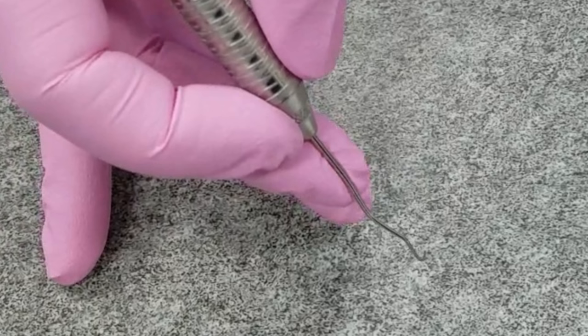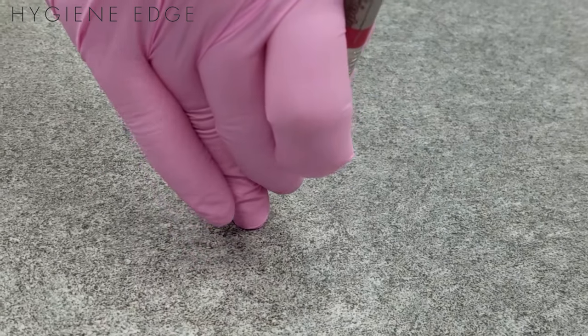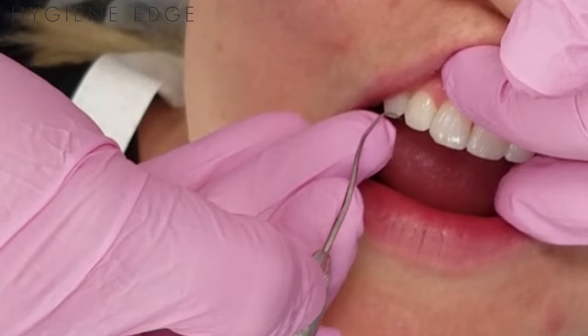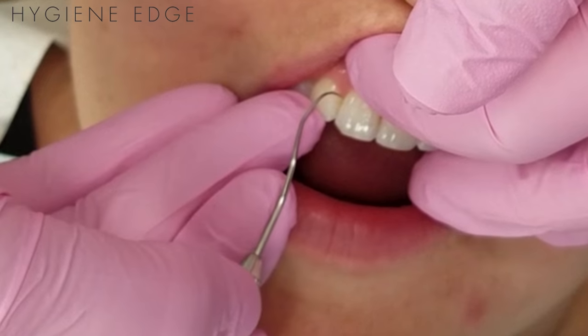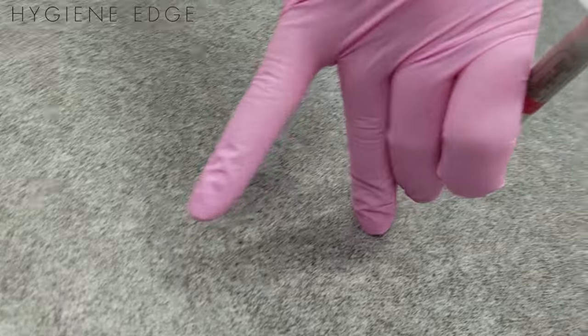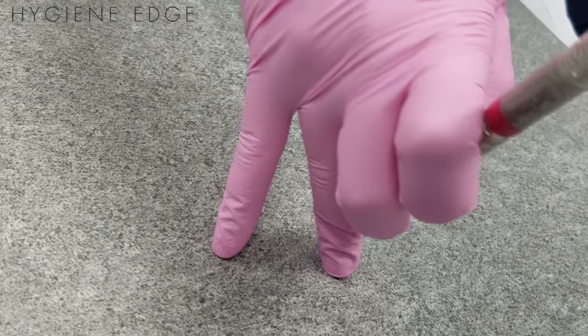The side of the middle finger pad will rest slightly on the instrument shank. The fingertip of the ring finger is your fulcrum finger — it will rest on the teeth for support of the hand, wrist, and instrument. The middle finger and ring finger can never be separated; they must always remain together for support.